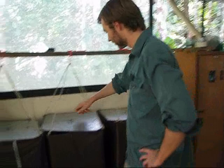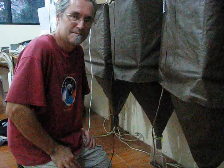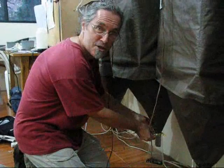Turn on the light. Wait several days. Remove your specimens and enjoy! Good luck.